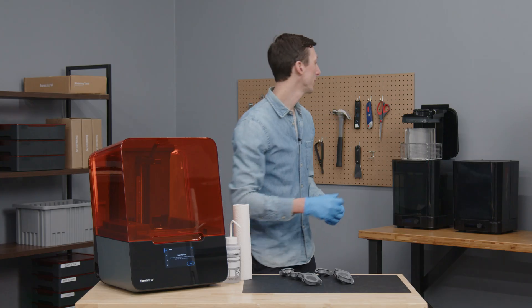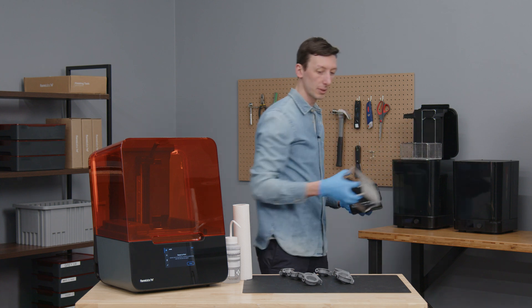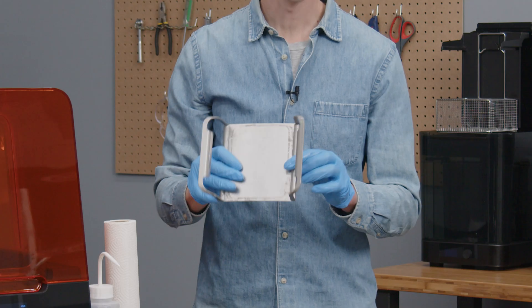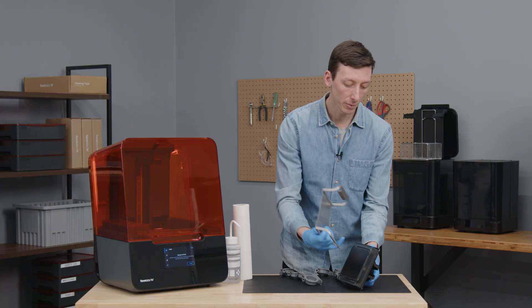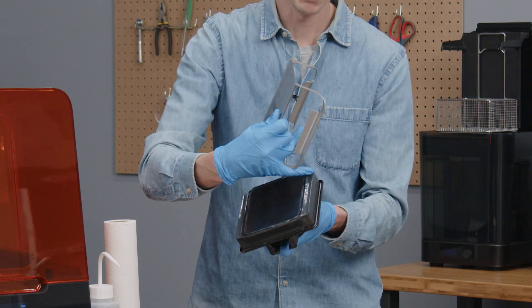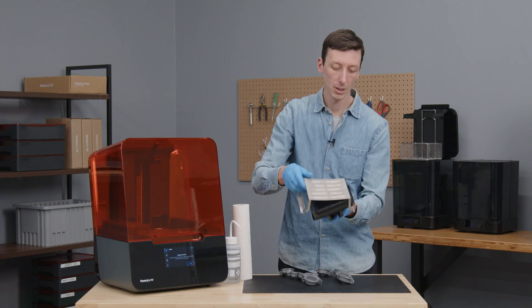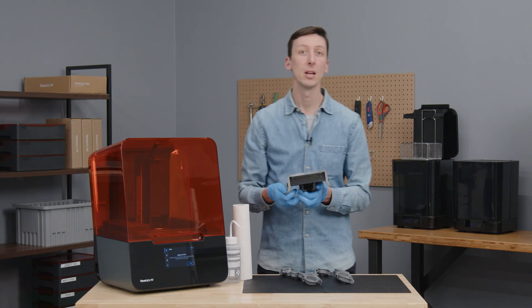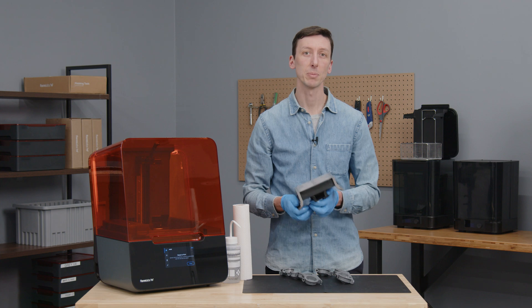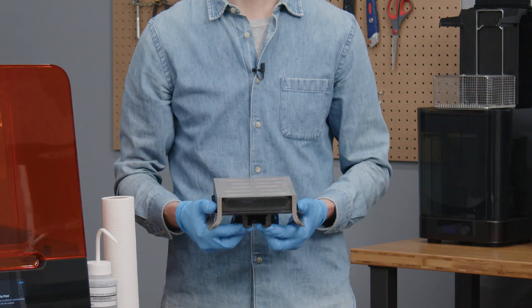After cleaning, to reattach the print surface onto the Build Platform body, I'll use the print surface's alignment rod, which is on one side underneath the handle, to align the print surface onto the Build Platform's alignment channel, which is on one side of the Build Platform, and then I'll rotate the print surface down onto the Build Platform body. This should self-align the print surface, but you can flex and release the print surface to ensure that it snaps back into the correct position.